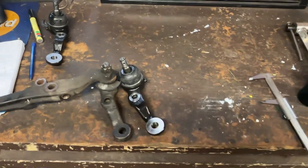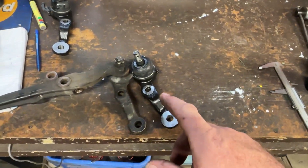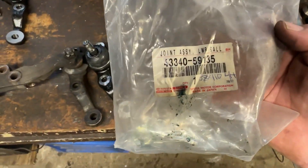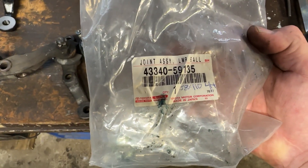Just a quick one here in regards to ball joints and/or steering knuckles for JZX. These ones are ones I bought for JZX 110, so part numbers 43340-59135 and 43305-59135.